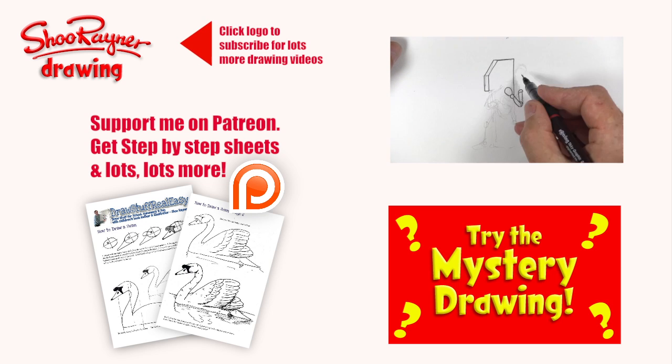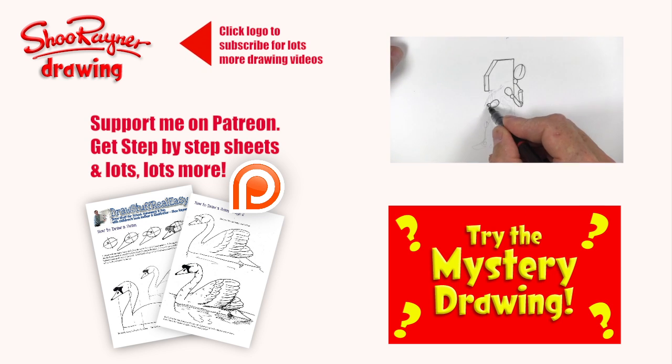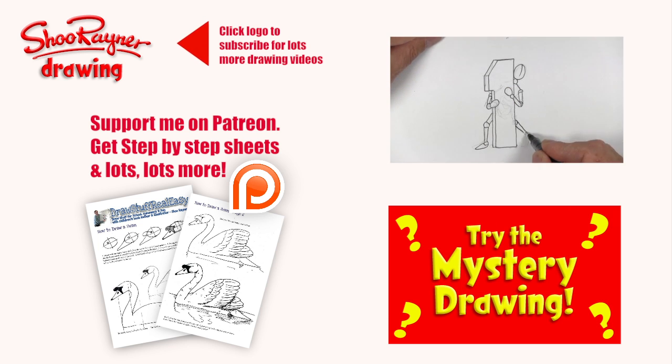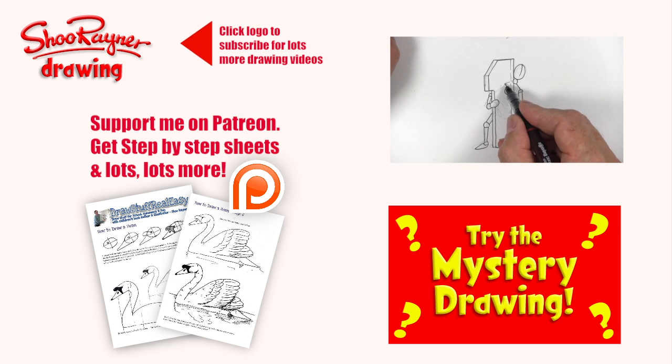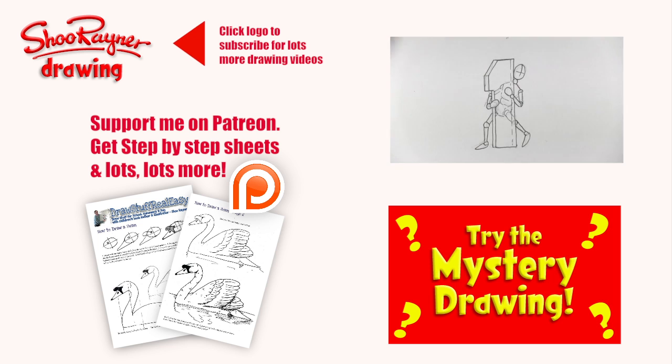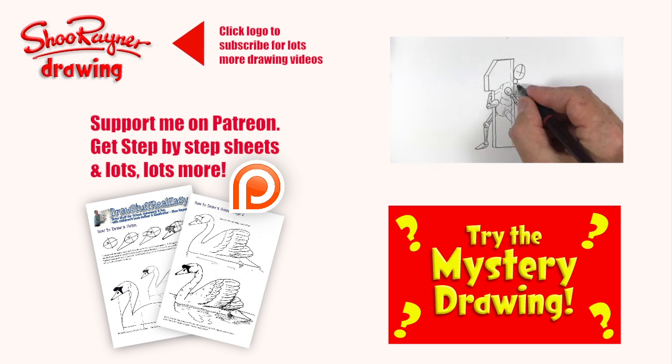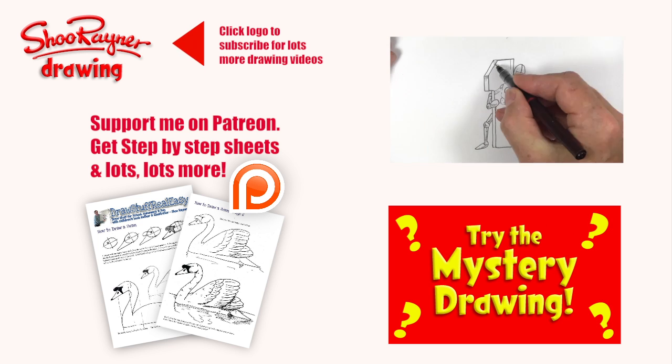Or go and have a look at the mystery drawing. Click that logo now to subscribe for lots more drawing videos on YouTube, and come and have a look at what we're doing on my Patreon page — I'm building a whole art school on there. If you're serious about drawing, you want to get serious about learning. In the meantime, keep drawing, practice practice practice, and I'll see you next time. You take care now. Bye bye.